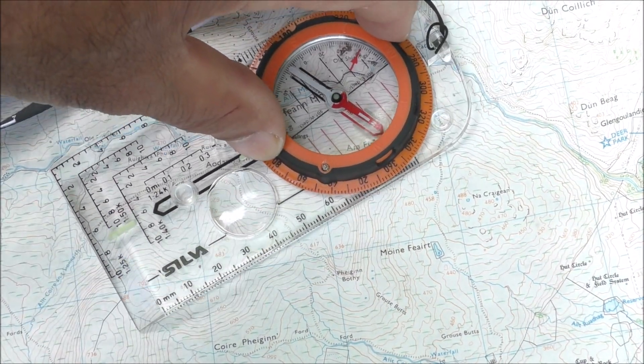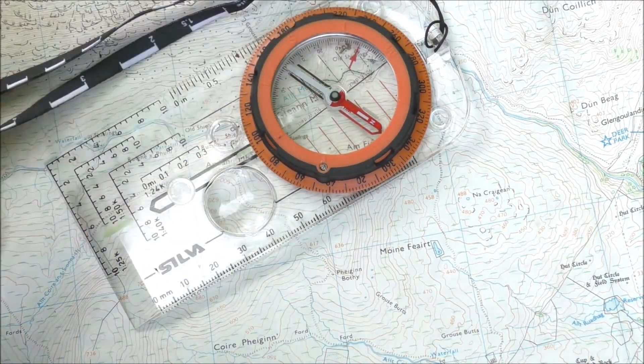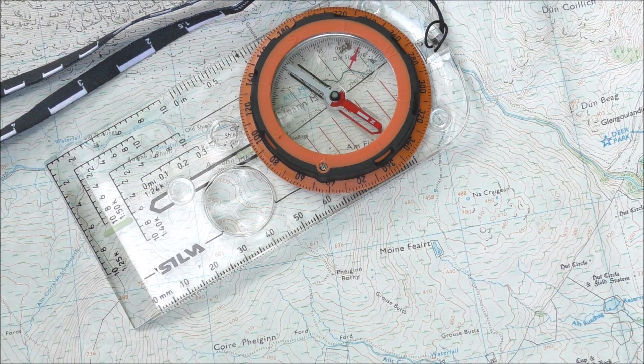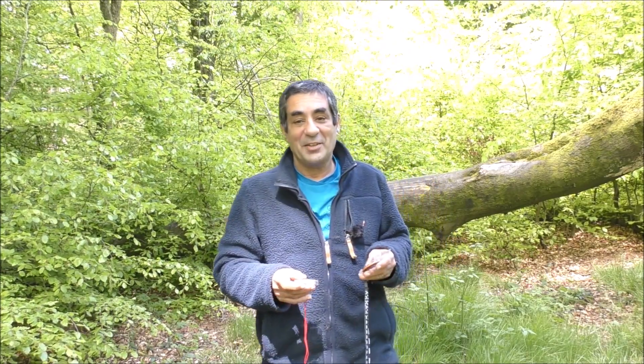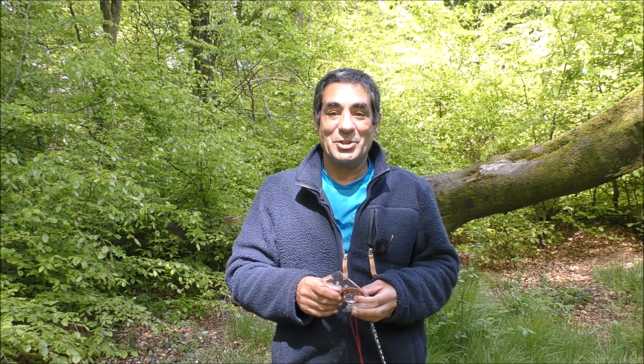You follow the direction arrow and set off to your destination. So that's how to set the declination on the two types of silva compasses. Thanks for watching.